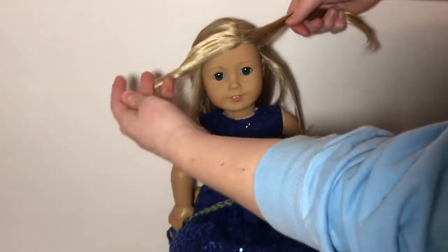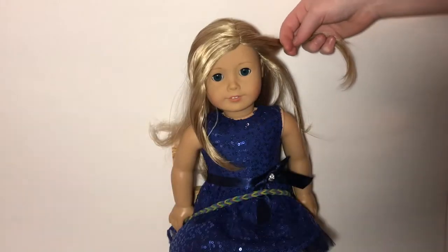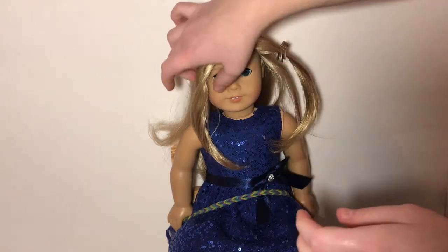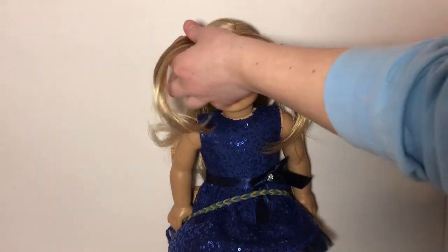First you're going to be taking two sections out of the front of the doll's hair, just about this big, and it's going to be wrapping around kind of like a braided crown. Then you're going to clip back one side so you can start braiding the other — I find doing this makes it easier to do the hairstyle.